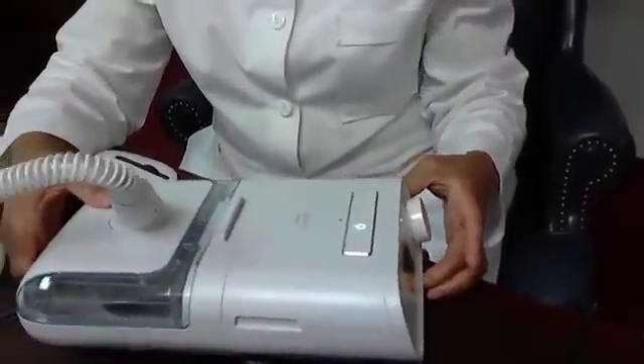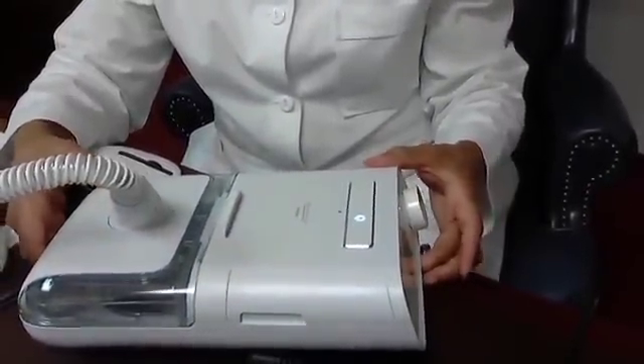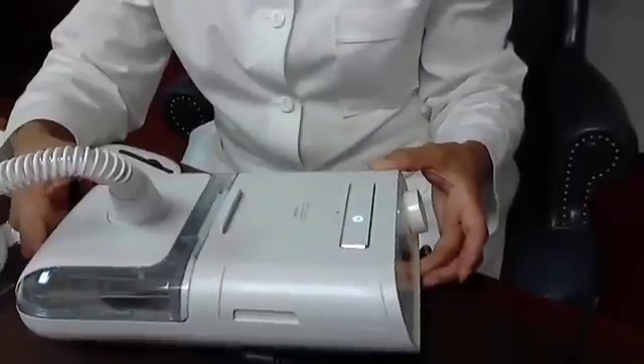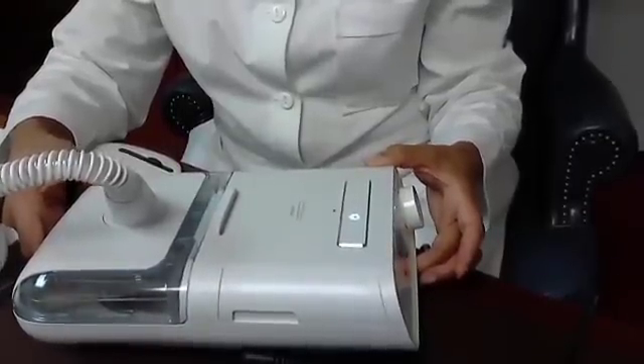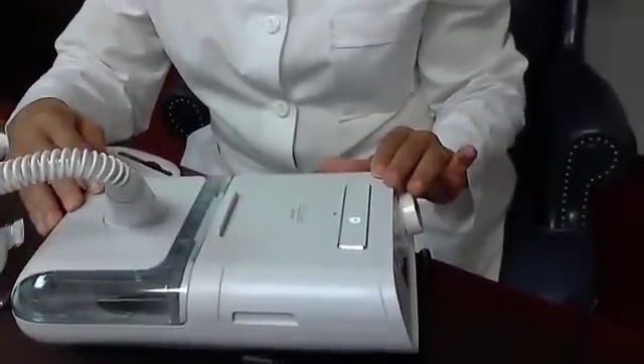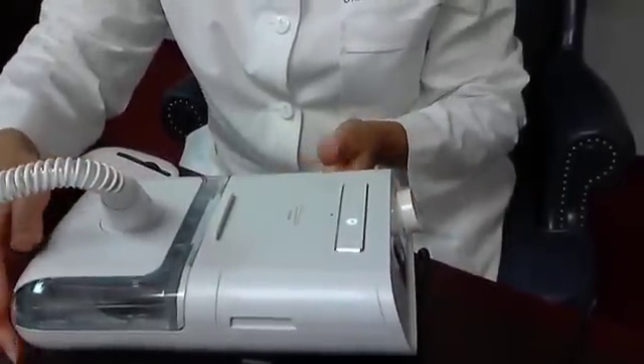This is a DreamStation APAP machine, or Auto Positive Airway Pressure Machine, and a humidifier. This part is the machine and this part is the humidifier. So let's start with the machine.